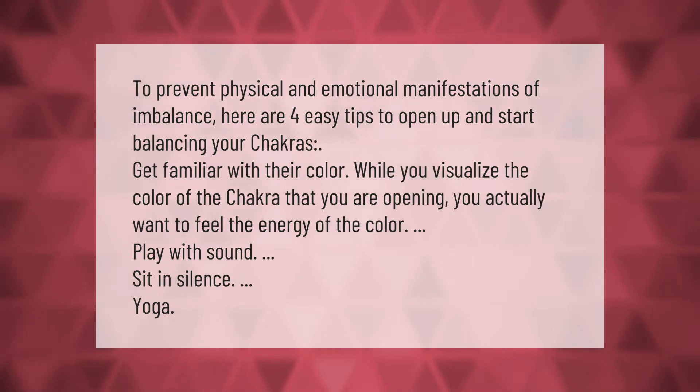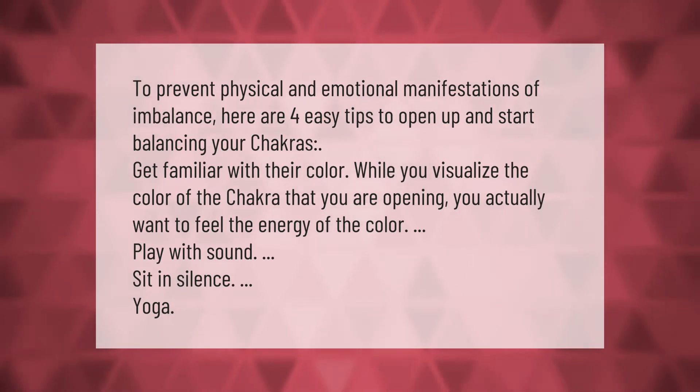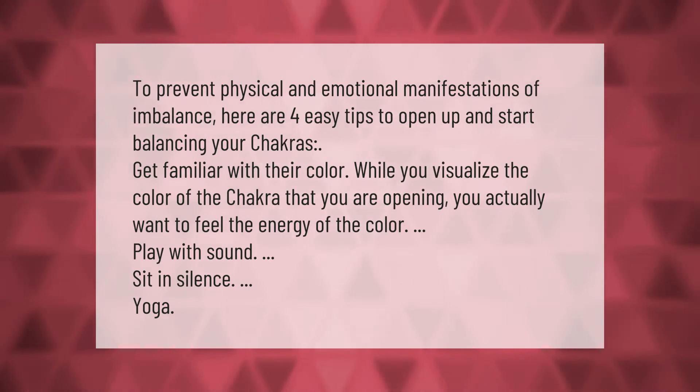To prevent physical and emotional manifestations of imbalance, here are four easy tips to open up and start balancing your chakras. Get familiar with their color — while you visualize the color of the chakra that you are opening, you actually want to feel the energy of the color.